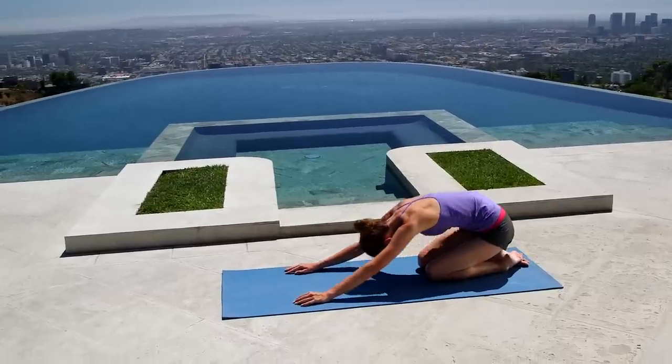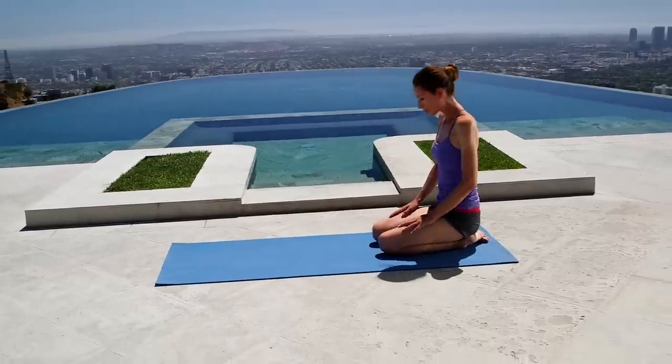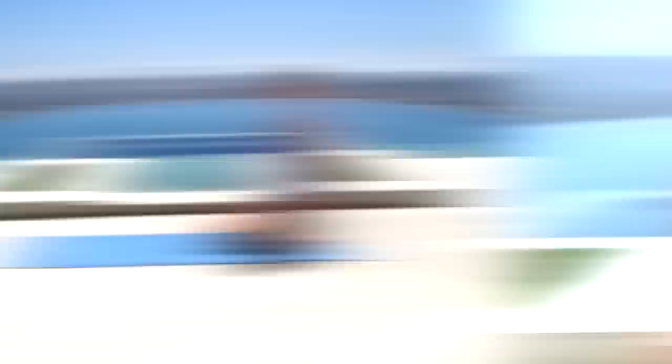Take a big breather in your child's pose. Once you feel pretty rested, gently roll yourself all the way back up. Great job. There you have it — an ultimate stretch yoga routine that you can do anytime, anywhere. I'm Tara Stiles and I'll see you next time on The Yoga Solution.